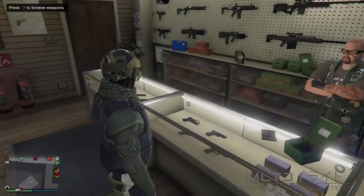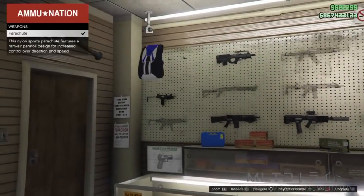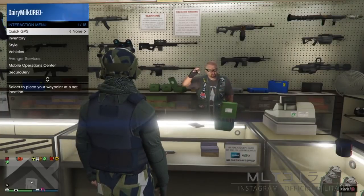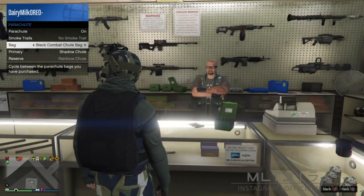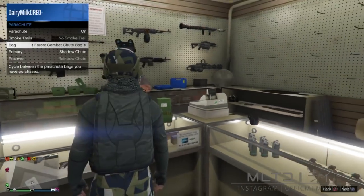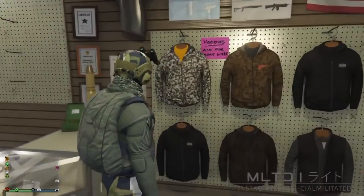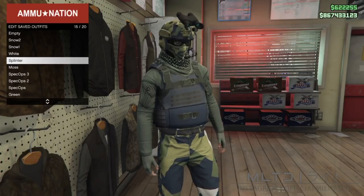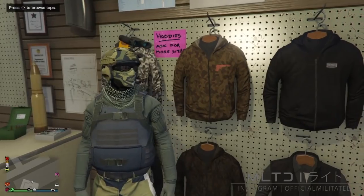Now we're going to head over to the nearest ammunition and start browsing the weapons section. We need to purchase a parachute from the top left. Back out of the weapons section and open up the interaction menu, go into style and parachute, and make sure parachute is set to on. For this outfit we're going to be using the forest combat chute bag — you don't have to have a parachute but I think it adds substance. Head over to the top section of the store and save the outfit. After all of that you are pretty much finished with outfit one and we are ready to move on to the next one.